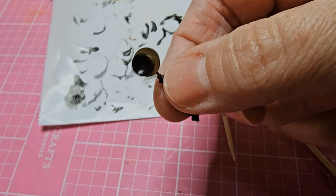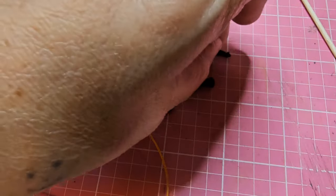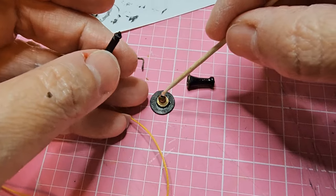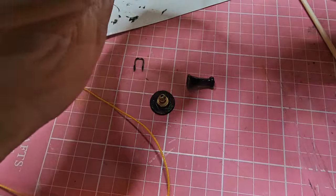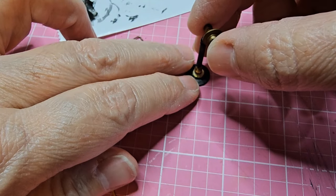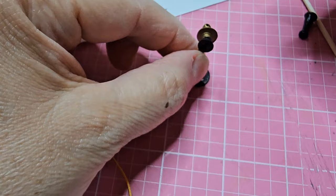It's looking more like a candlestick phone! All my pieces are prepped, so now I can glue the candlestick to the base. I'm using the Loctite super glue, applying it to the bottom of the candlestick and the top of the base, attaching the two together, and holding them for a few seconds while making adjustments to make sure the candlestick is straight. It really doesn't take long to grip, but you do have a little bit of time to make adjustments.